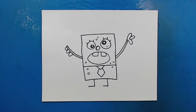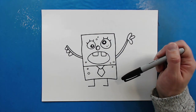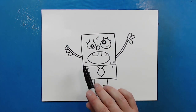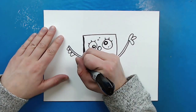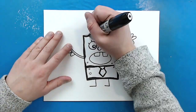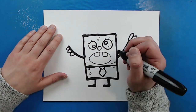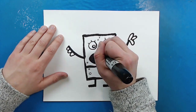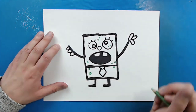And there you go — there is your drawing of Doodlebob! Now I'm going to fast forward and color this. There's not a whole lot to color because he's all white, but I'm going to add some darker black lines and color some of these spots green. Thanks for watching, hope you guys enjoyed. Bye!